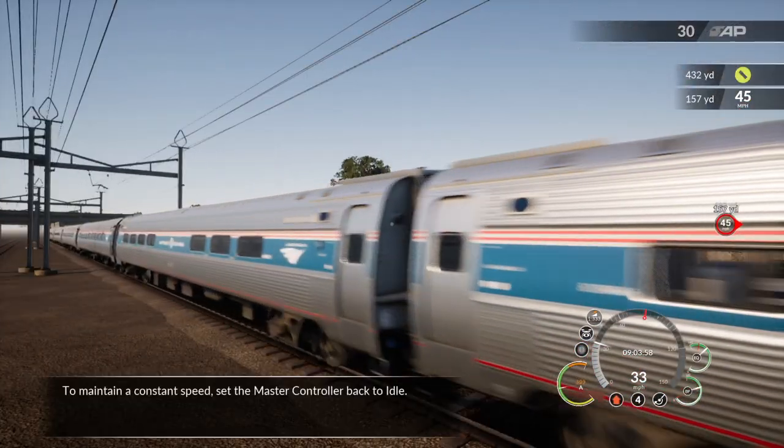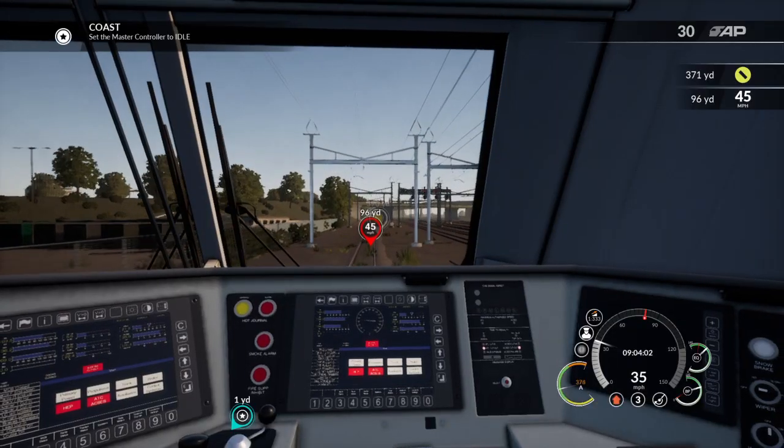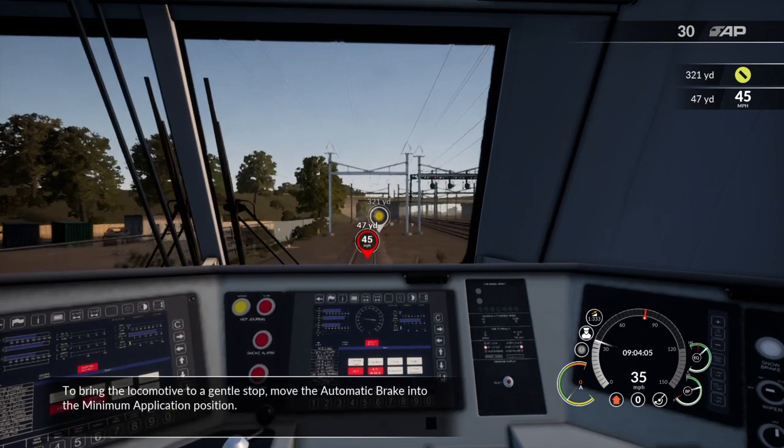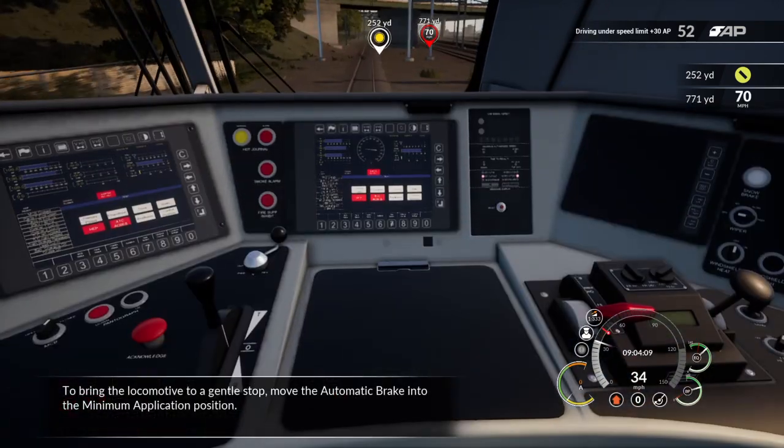To maintain constant speed, set the master controller back to idle. To bring the locomotive to a gentle stop, move the automatic brake into the minimum application position.